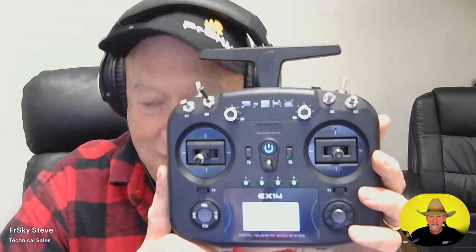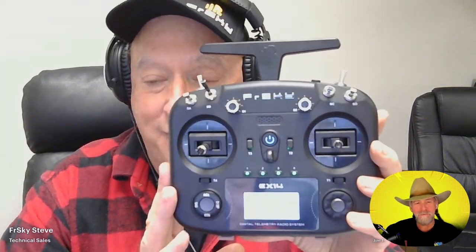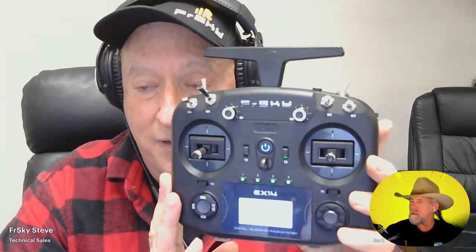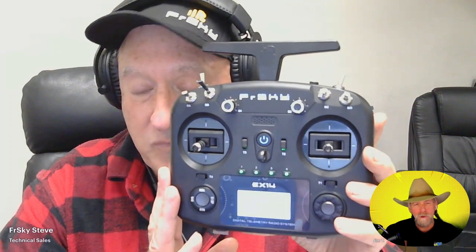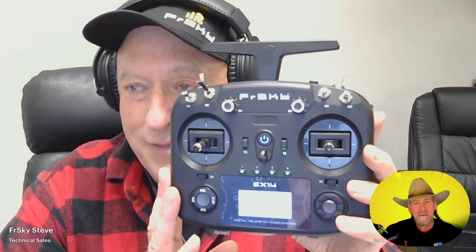The operating system is really cool, it is very straightforward. It is definitely no-thrills, but it is something you will absolutely learn to work with. It's really designed for people who are into drones and things like that as well. You can set up multiple different planes or quads or whatever you're flying. It will hold probably at least 30 models.